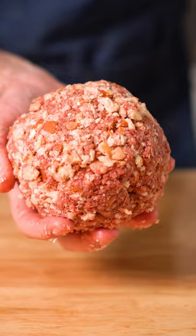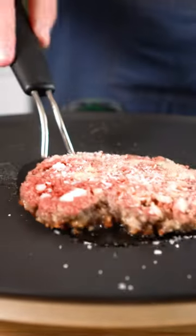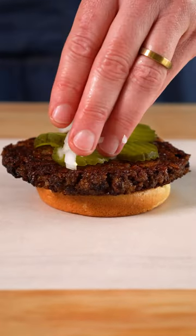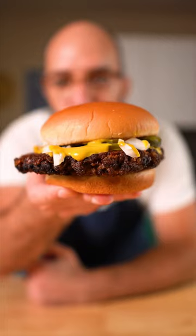This depression era trick actually yields a really delicious burger experience, as the breadcrumbs soak up the fat and get crispy. So if the price of vegan meat has got you down, try out this old timey hack for our new timey depression.